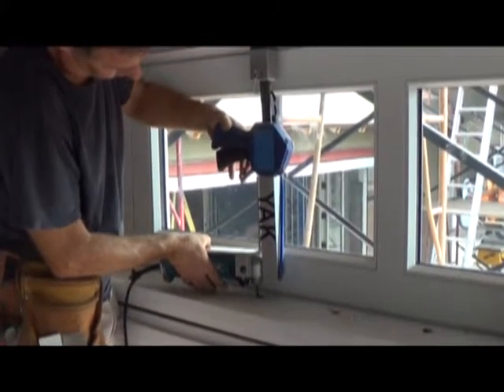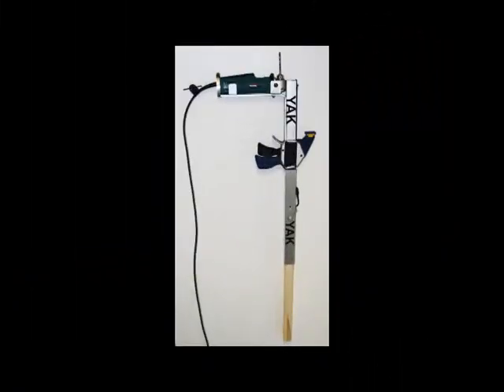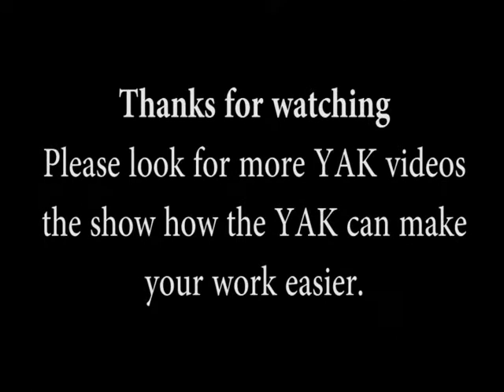The Yak Mini Drill Press can also be made as long as any job needs, with a Yak 2x2 material cut to the length that you need, as the picture shows at the end of the video.